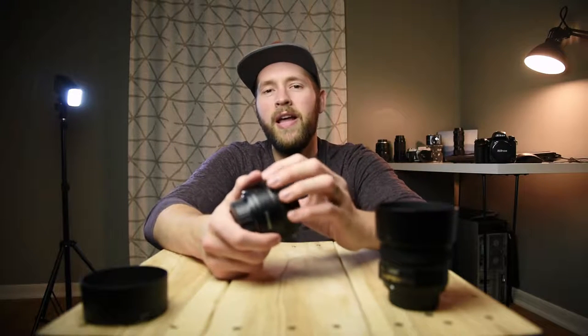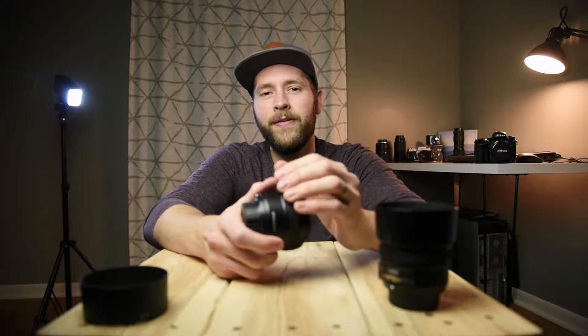I hope this has been a useful review of the Yongnuo 35mm f2 lens. I hope I've earned a like and a subscribe — hit those buttons below and that'll help you see my future videos. My name is Dylan. Thanks for spending some time with me on Live Life Creative.